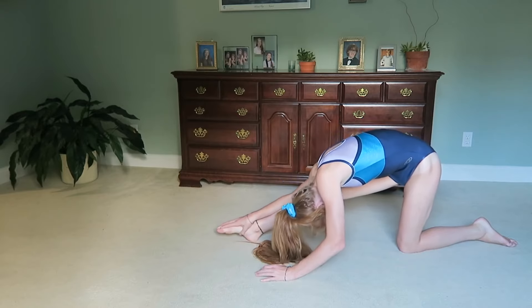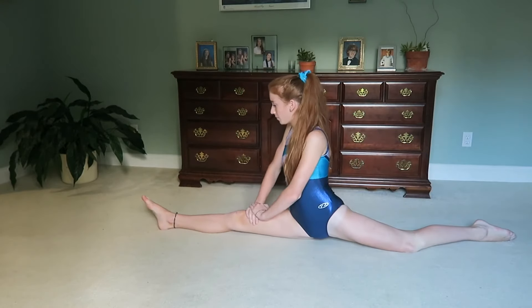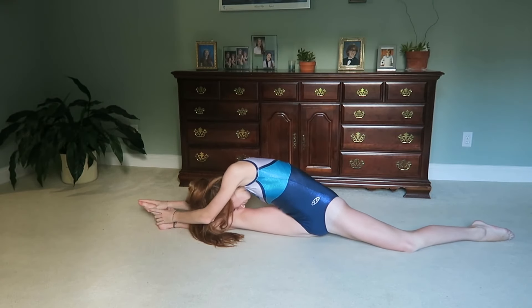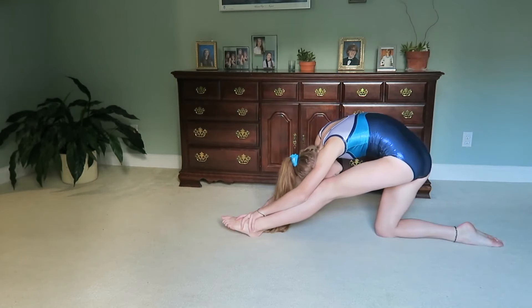Next I'm just going to go into my split. Usually we'll reach forward for about 30 seconds and then also back for 30 seconds, and then hold our arms up for 10 seconds, and then do the same thing on your other leg.